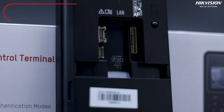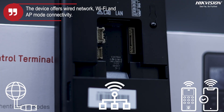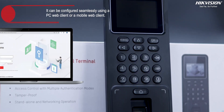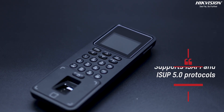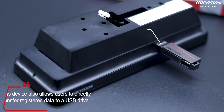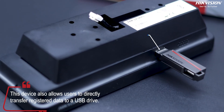The device offers wired network, Wi-Fi and AP mode connectivity. Additionally, it can be integrated with a DC bell and configured seamlessly using a PC web client or a mobile web client. Supporting ISAPI and ISUP 5.0 protocols, this device also allows users to directly transfer registered data to a USB drive.